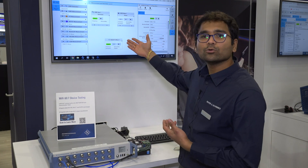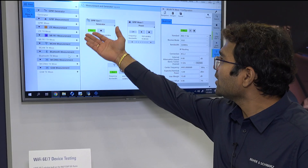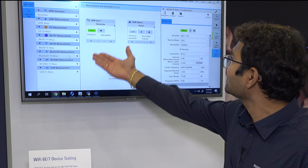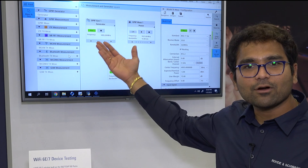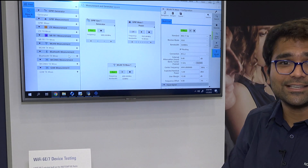Here you are seeing the home screen of the instrument, where you can essentially be able to test several different wireless technologies, like LTE, FR1, WLAN, Bluetooth, WCDMA, and also GSM.